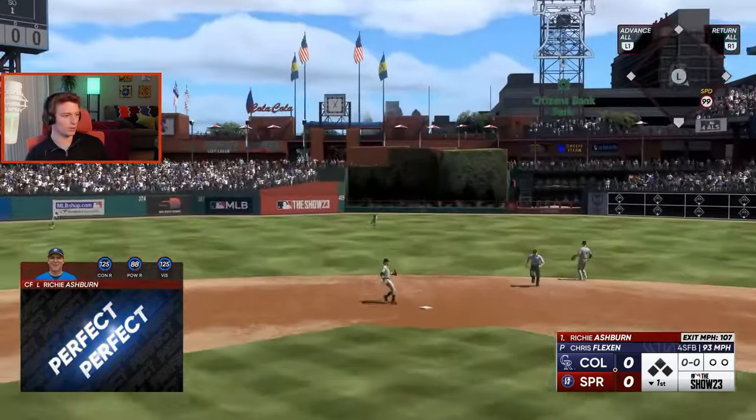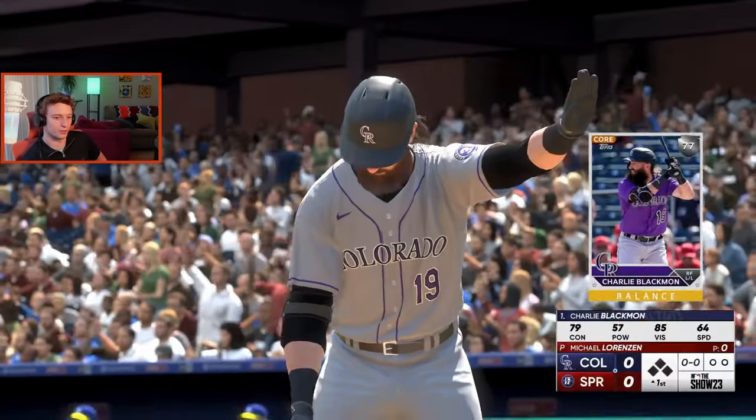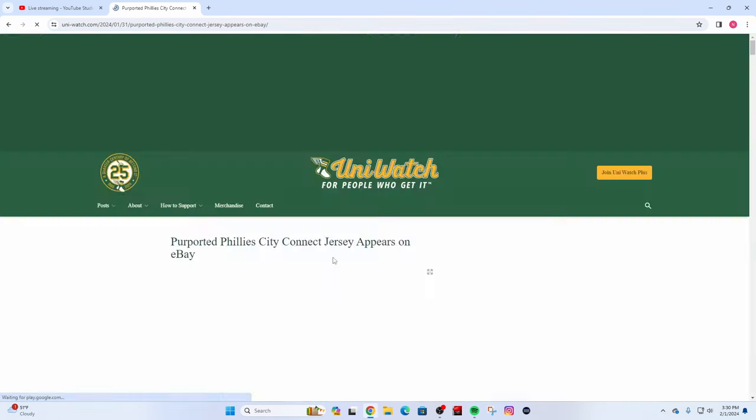What's up everyone? We got a possible leaked Nike city connect jersey for the 2024 season — this time for the Philadelphia Phillies. Someone who got access to one of these jerseys is trying to sell it on eBay, so let's take a look at some possible leaked images.